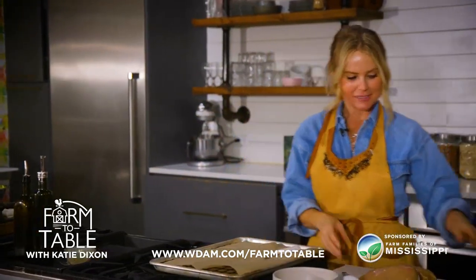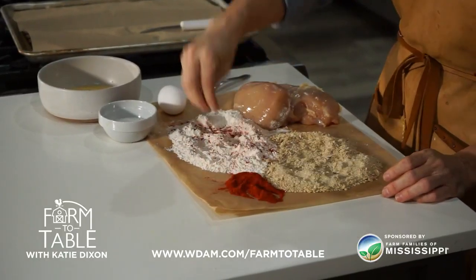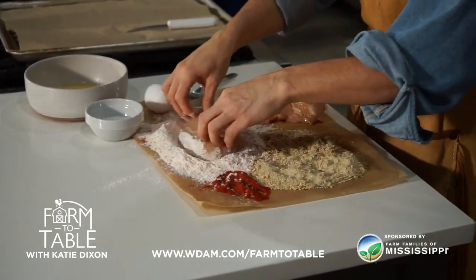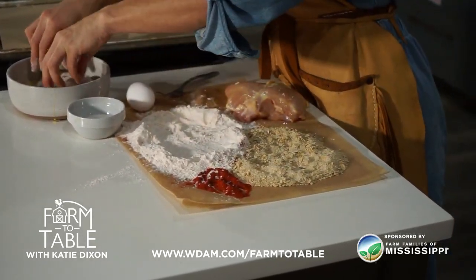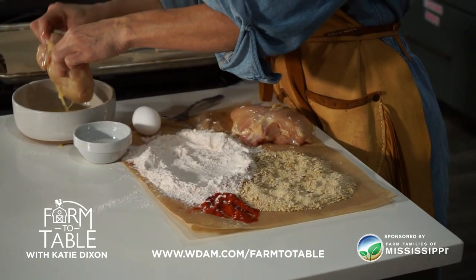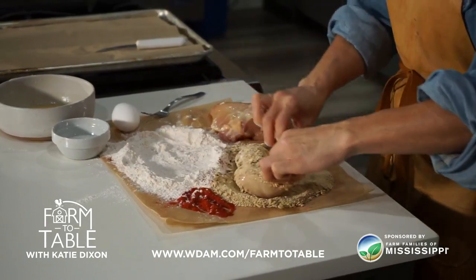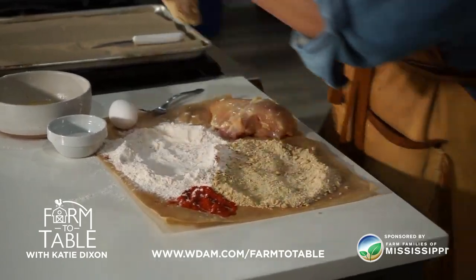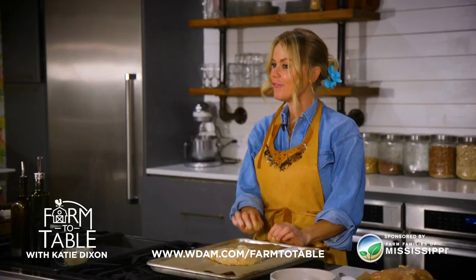We're going to start today with a chicken breast and a little bit of all-purpose flour. We're going to add just a little bit of paprika into our all-purpose flour and give that a good stir. Then we're going to take our chicken breast, flip it in the flour, and dredge it in an egg mixture — that's one egg to a tablespoon of water. Once we have that coating on there, I took granola and actually processed it down, so instead of using panko breadcrumbs, we're going to use this granola as our breading. Then we add it onto a sheet pan with a little bit of parchment underneath and stick it in the oven for about 14 minutes at 400 degrees.